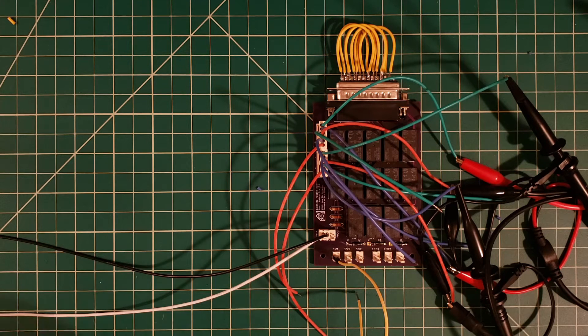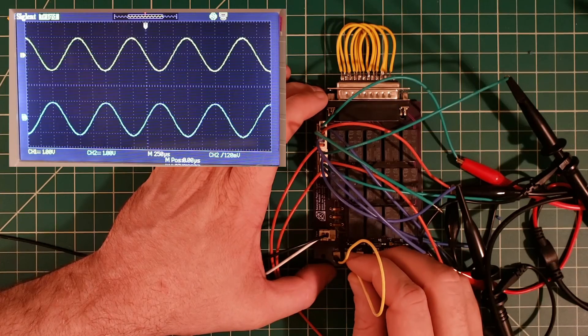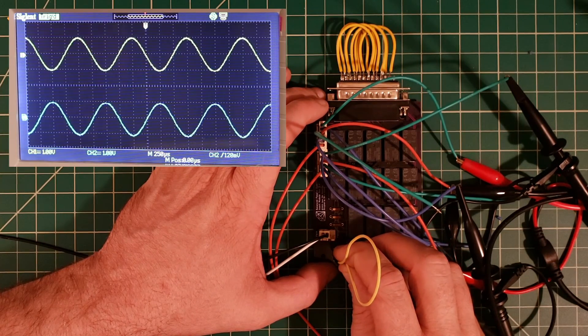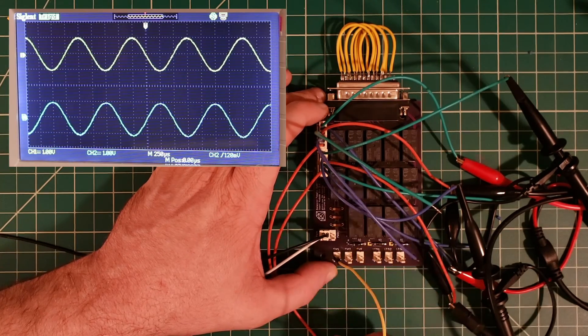Test number two part B: we're sending the signal to the input but instead of probing the sends, we're probing the output. Since we have no switches activated, we already have our signal on the output. When we activate insert number one by closing the switch, we should see no change in our output. I'll apply 24 volts to the board and connect the switch. Sure enough, when we connect insert number one, we see no change — deactivating and activating makes no change. This test looks good.